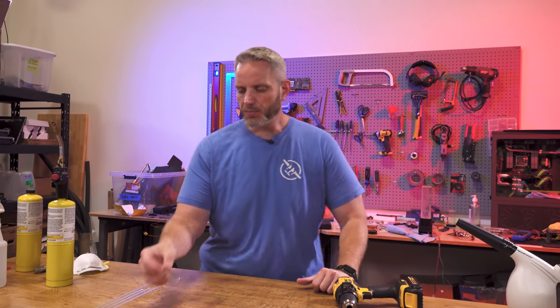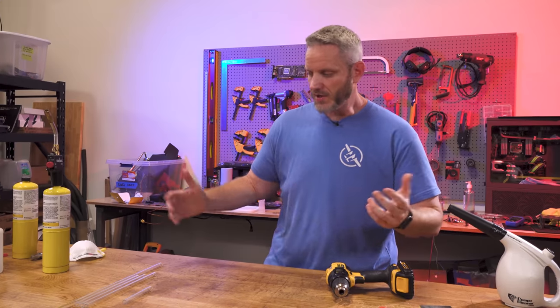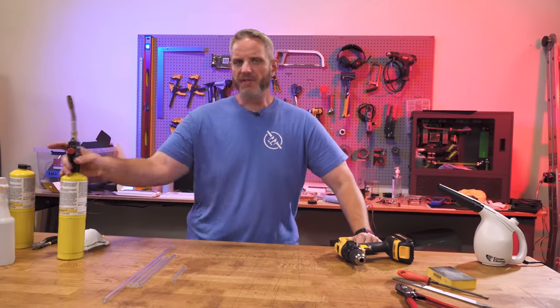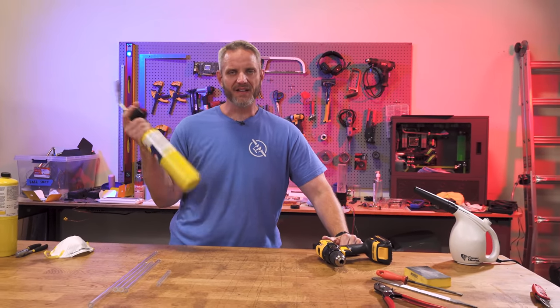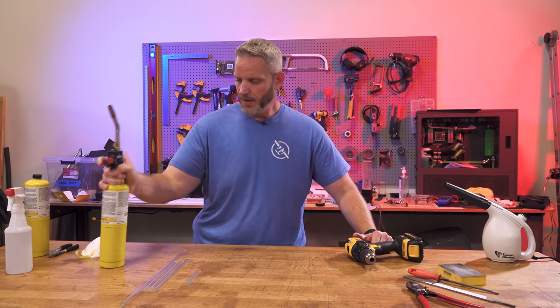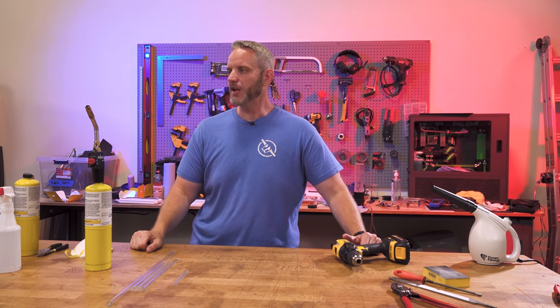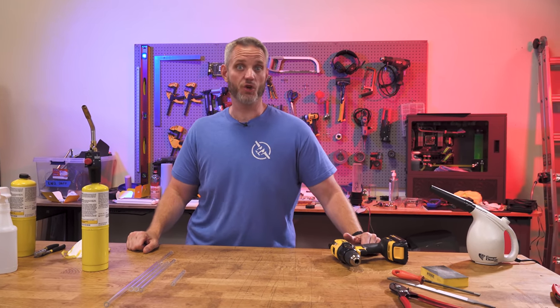Today we're gonna show you guys how to properly score and cut glass, the tools you need to do it if you want to do straight pieces, and then we're gonna play around with some heat. Yes, I know MAP gas isn't exactly the right type of fuel to use because it doesn't burn as hot as oxy-acetylene. However, this is what I've got and I was able to make a very phallic looking piece of glass before this video, so bite me.